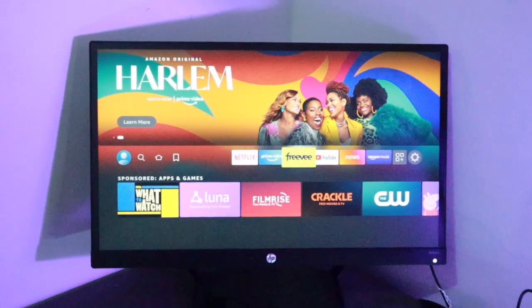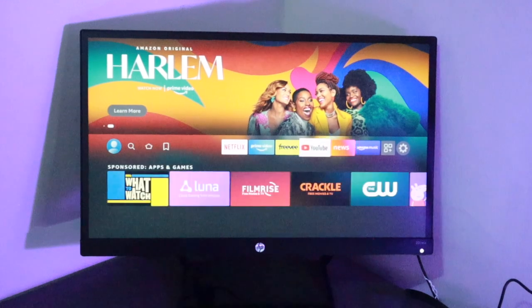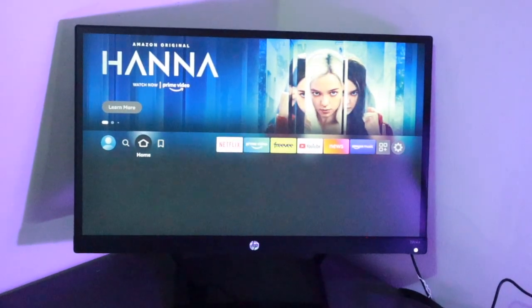Alright guys, that's how you can set up your Fire Stick. Like and subscribe to the channel and ring the bell icon so you don't miss out on future videos. We'll see you guys in the next one.